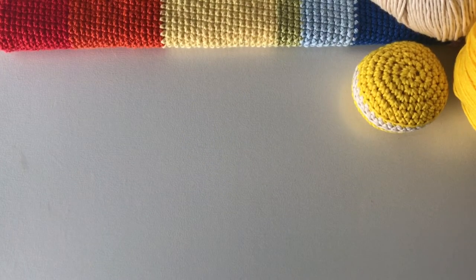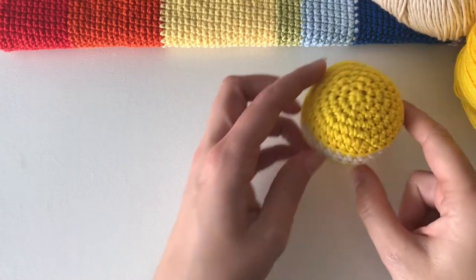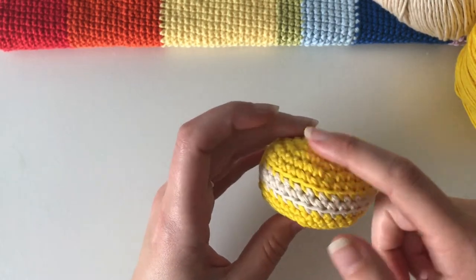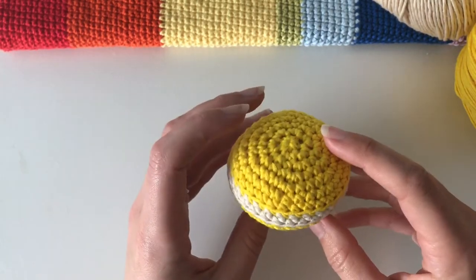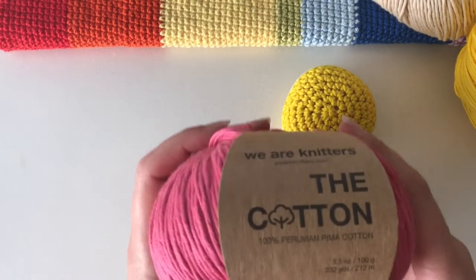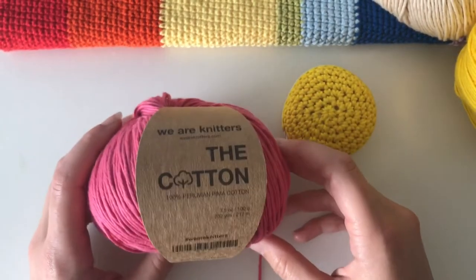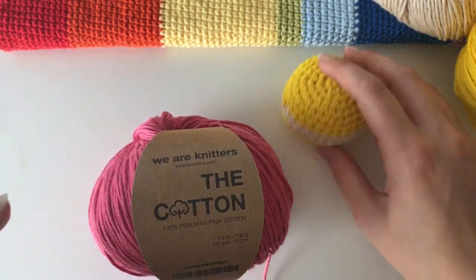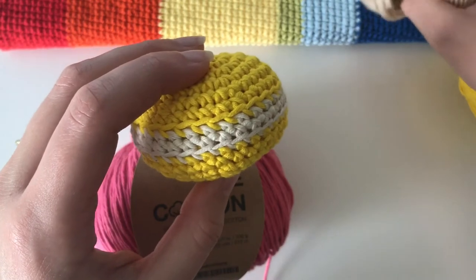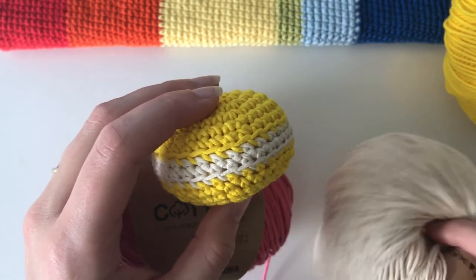Hi guys, welcome to my channel! Today I'm going to show you how to make this crochet macaron. You're going to need two colors of yarn: your main color, which on this one is yellow, but today I'm going to be using a pink color just to make a strawberry flavor. You're also going to need the inside creamy color.